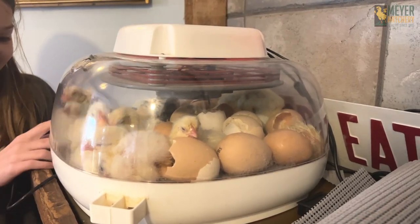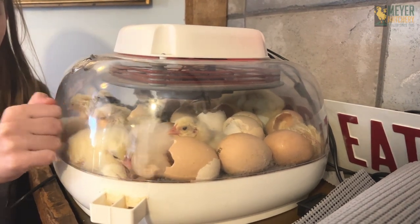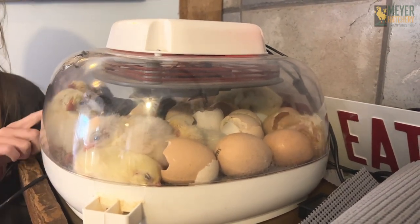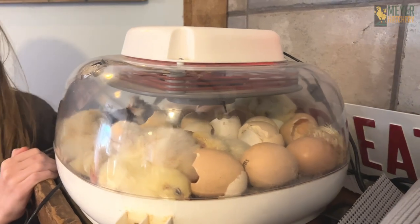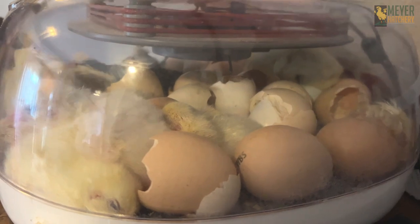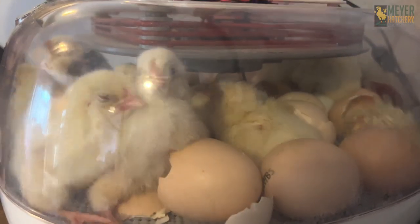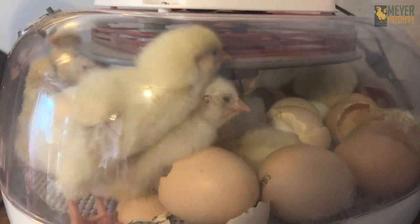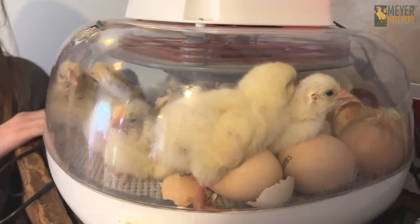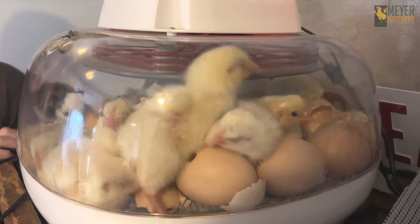It's hatch day! Look at all my little babies. Let's knock and see if we can wake them up. One by one they are all unzipping and hatching. So far it looks like there's about 10 of them out in there — a big pile of fluff. Good morning! We're going to keep watching these little ones, make sure they all hatch, and then we'll get them into their brooder once they're all fluffed. Happy birthday, babies!